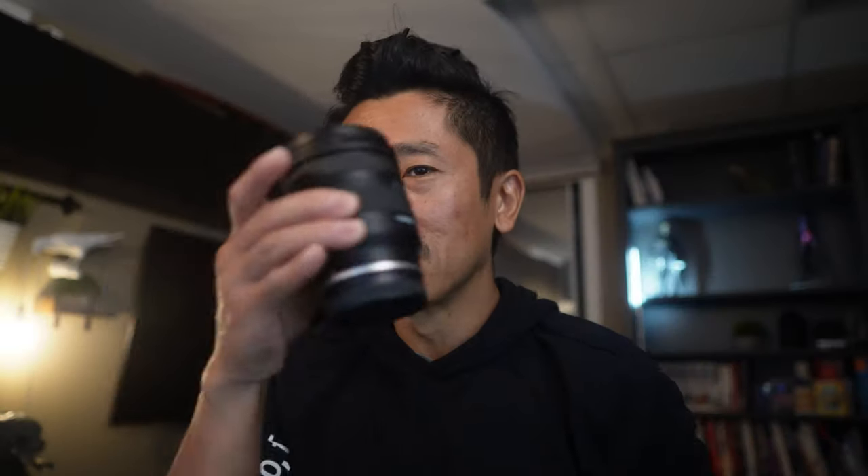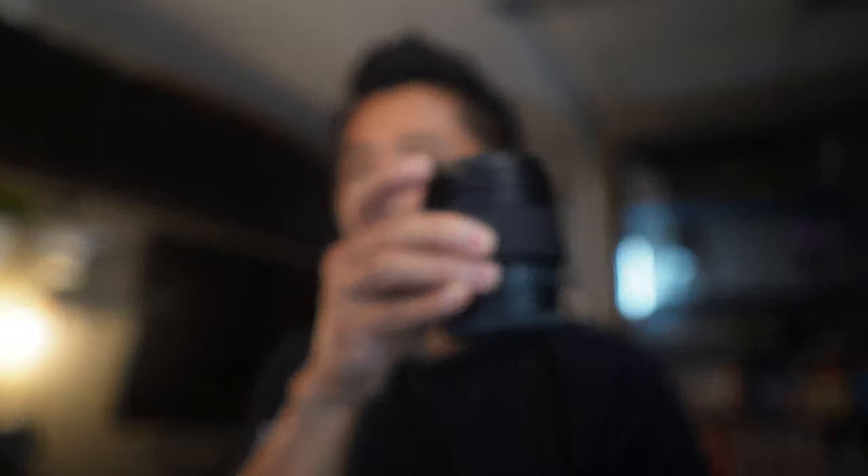This one is half the price of the Tamron but the Tamron is more versatile — you get the zoom, anywhere from 11 to 20 millimeters. What you're losing is the f-stop; it's not as fast. The lower that number — like f2.0 versus f2.8 — the better it is in low light, and the more blurred the background is going to be. If you like that creamy bokeh background, you want a lens with a very low aperture.